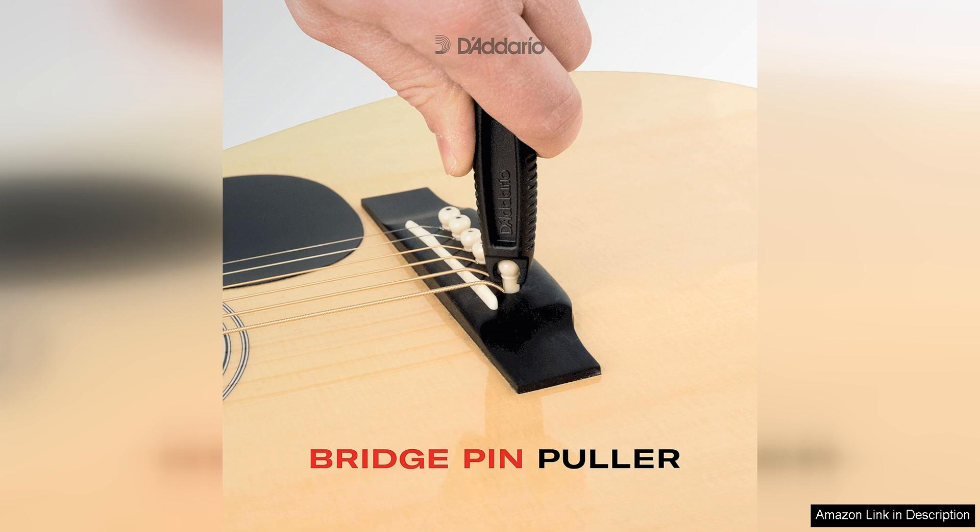Overall, the D'Addario Accessories Pro Winda is a must-have tool for any guitarist. Its combination of durability, functionality, and convenience make it a standout choice in the world of guitar accessories. Whether you're a beginner or a seasoned pro, this tool will make your string changes faster and easier, allowing you to focus on what really matters — making music.